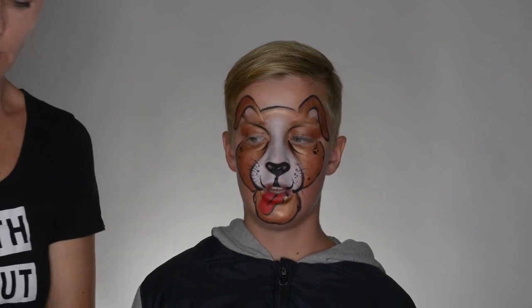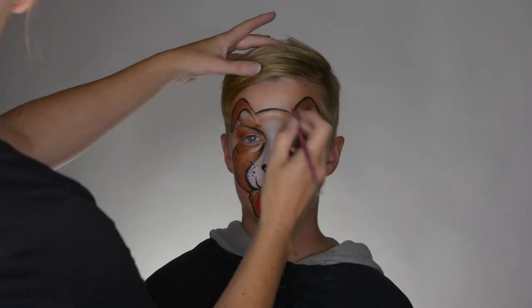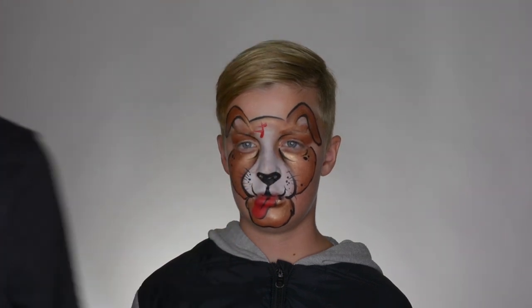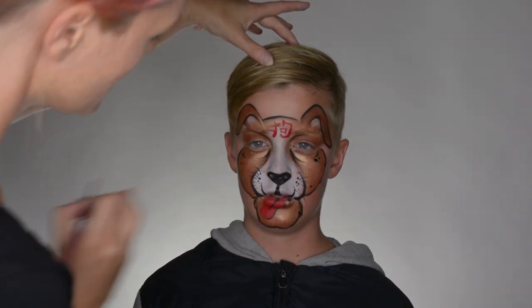So this is pretty much a basic dog or puppy design. Now because of Chinese New Year, we're going to add Chinese writing in there, using a round brush with some red TAG. We're going to write the Chinese symbol for dog right there — so that's a one, two, and three — and we have this one going around like so, and we have a little square box right there.